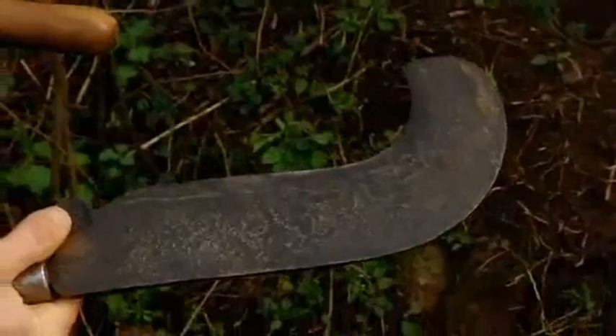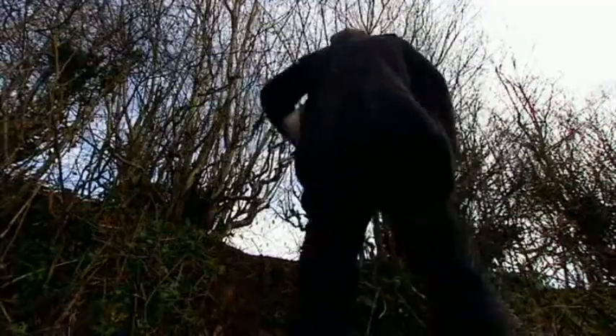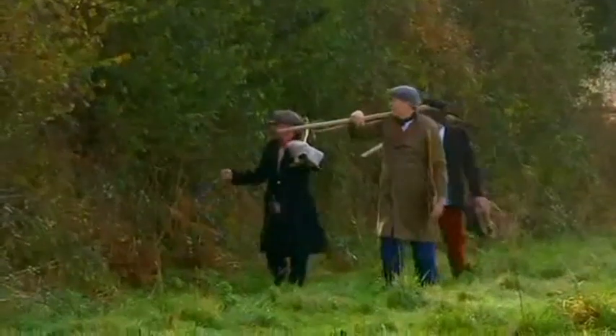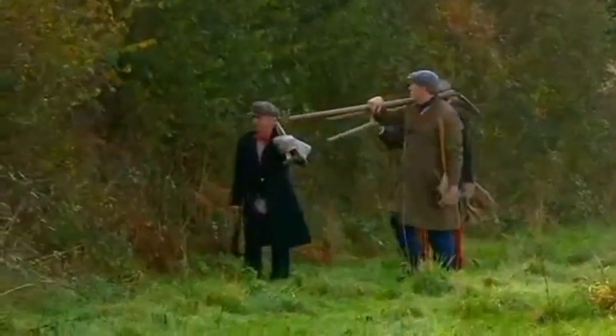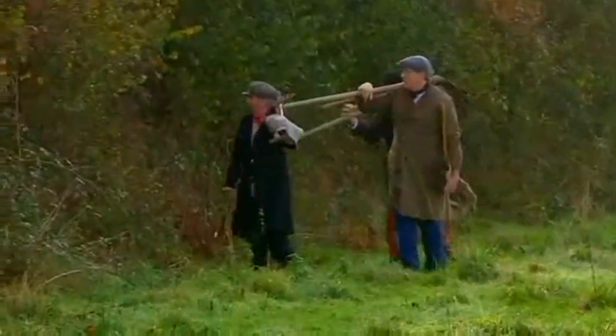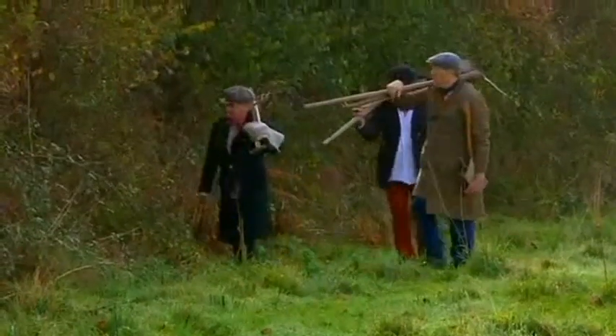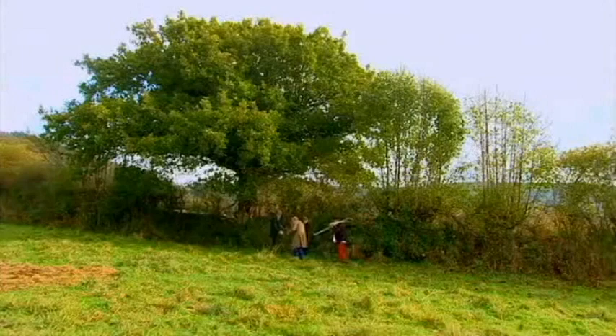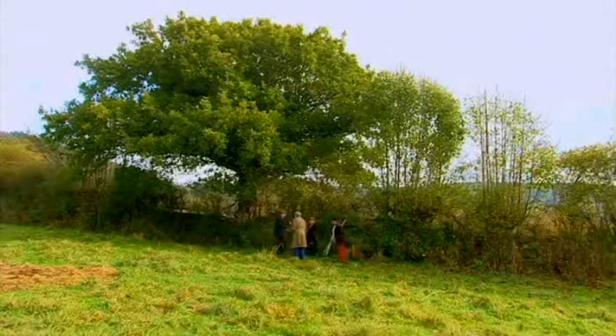With my new billhook, I'm hoping I shouldn't have any problems. To teach him this ancient rural craft, hedge layers from the Blackdown Hills Hedge Association have arrived on the farm. They've brought their own selection of billhooks for the job.